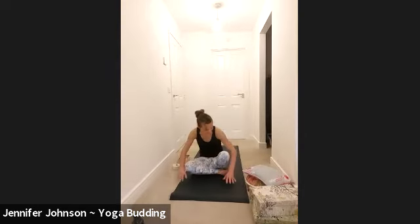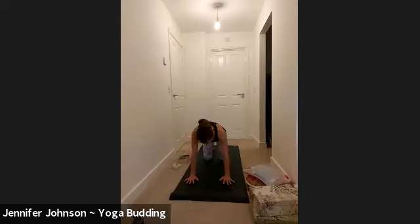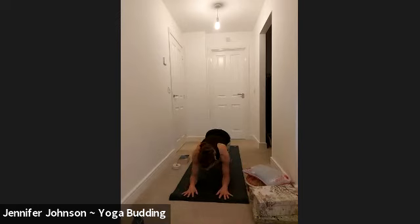We're going to cross at the ankles and come through into sphinx, laying on your belly. Find tabletop first, then bring your forearms down and just creep yourself down onto your tummy. You can interlace the hands or push the palms down, but whichever option you choose, make sure your elbows are underneath your shoulders.